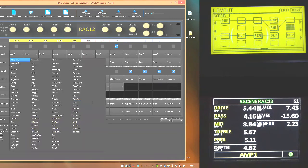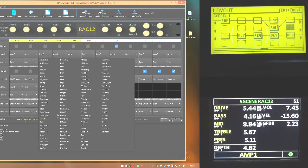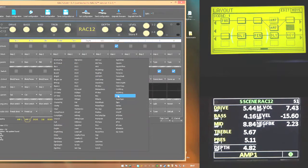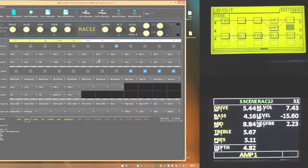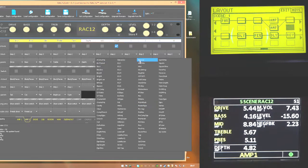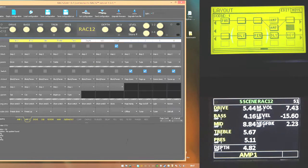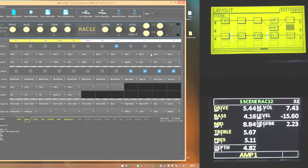For amp two, I'll change the parameters to mimic amp one: drive, bass, mid, treble, presence, depth, master volume, and level. Same as my other amp, I'll assign knob one to negative feedback. The remaining knobs - two, three, and four - I'll leave blank so they don't control anything, keeping things simple for live use.